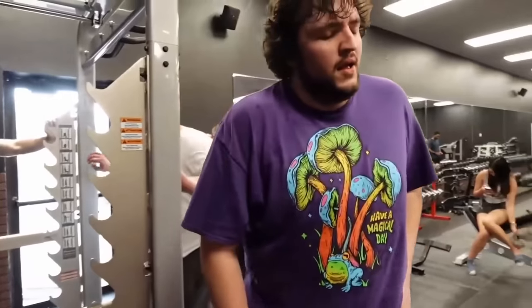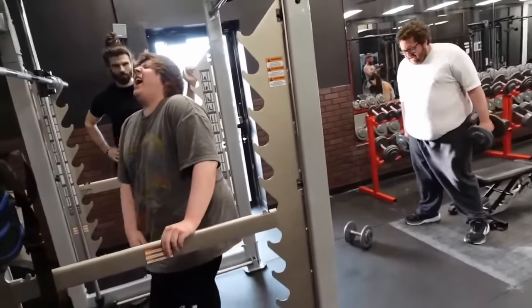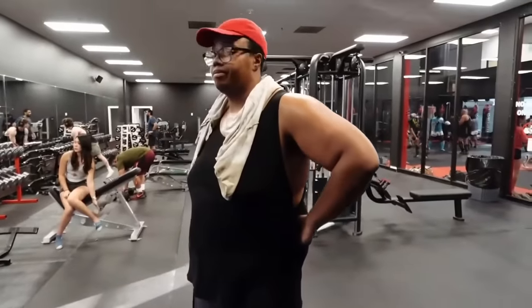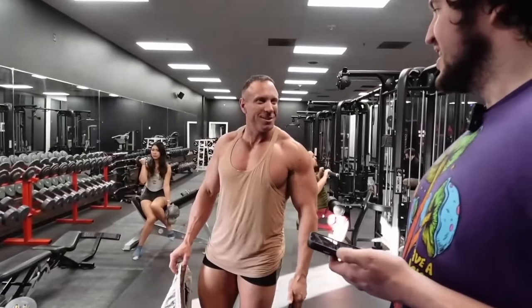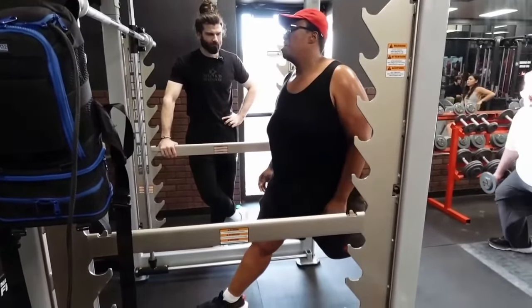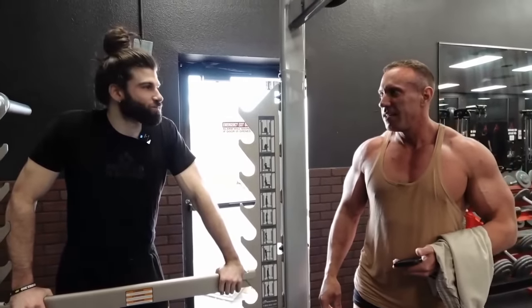After the set, someone jokes: 'Thank god I took that shirt off.' Russell says 'I hate leg day.' Another adds that doing this after leg press is devious. They notice strong men training nearby and comment on the competition. Russell jokes he just had 'the battle of his life in the toilet.'